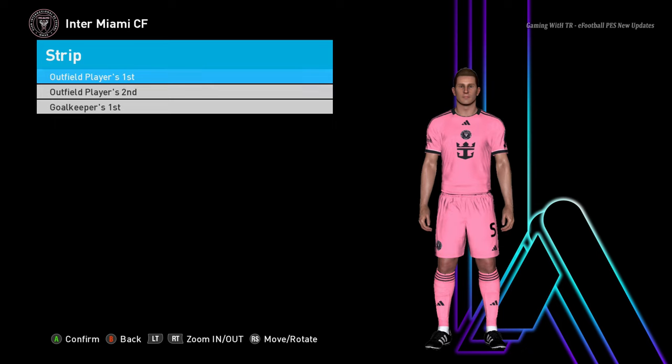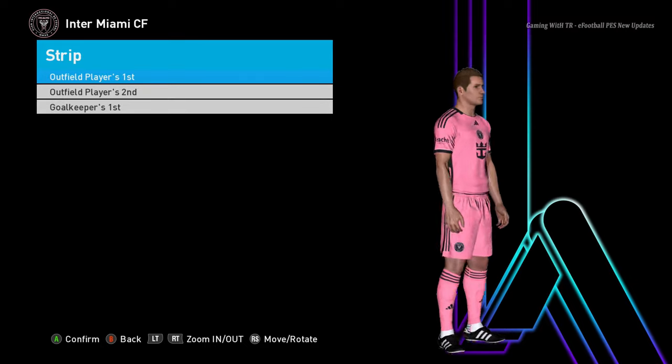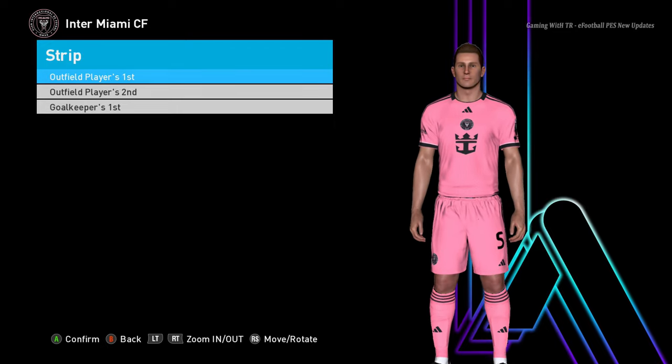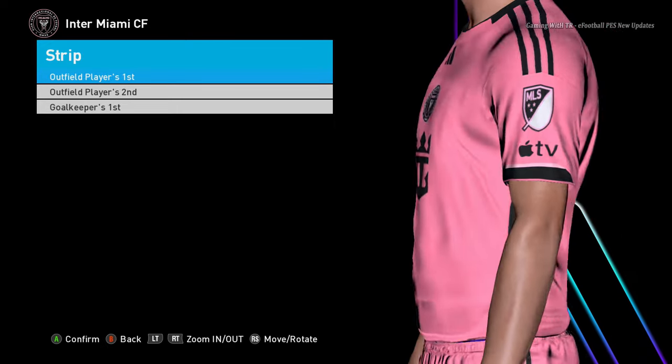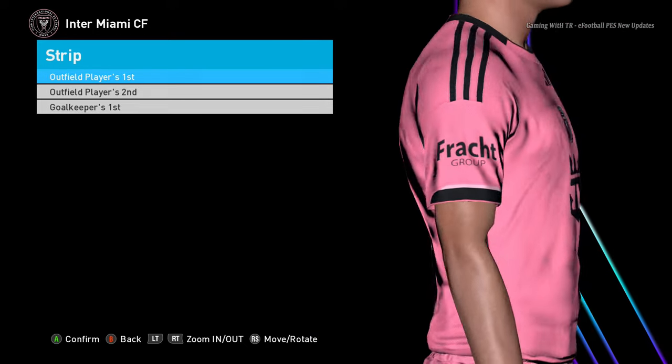Hello everyone, in this video I will preview PS2 70's new MLS kits update 2024. You guys can see this is Inter Miami, and this is the home jersey of Inter Miami. You can see the texture — the jersey is from 2024, so that's pretty cool.